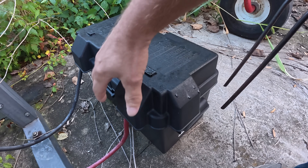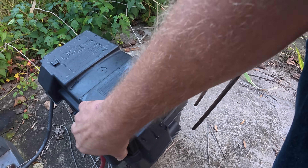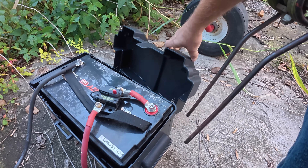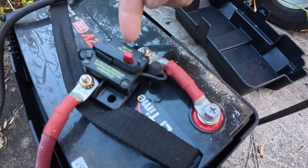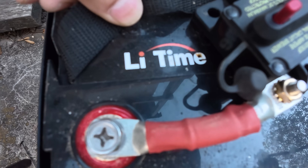I have not opened this up for a year, and everything looks fine. What we've got in here is a battery breaker right here on the battery. This is a 12-volt heated lithium battery.